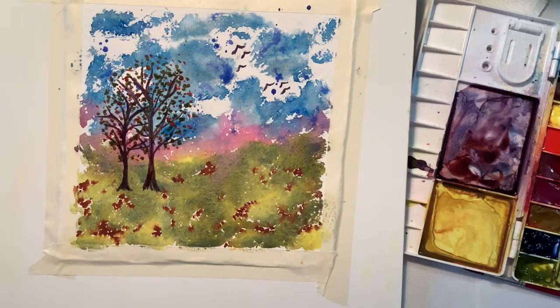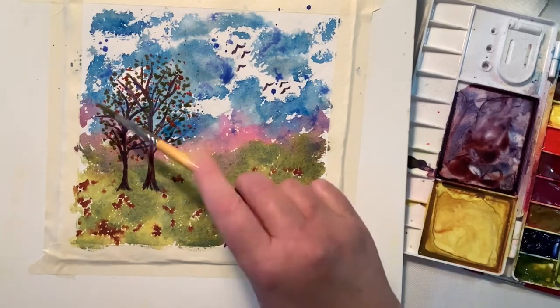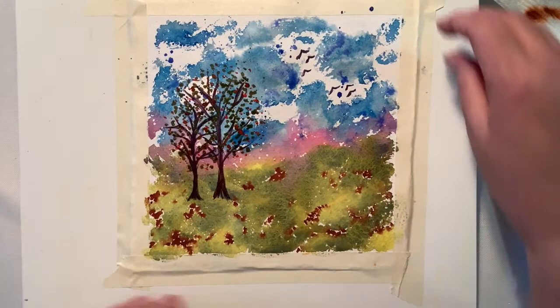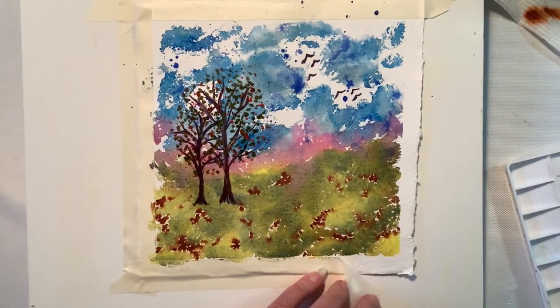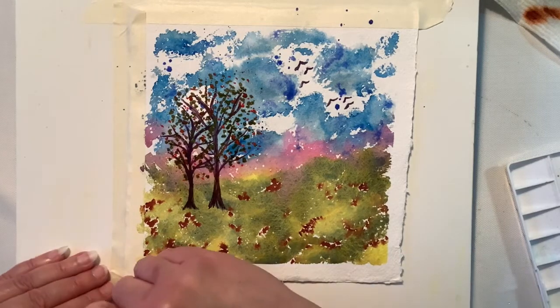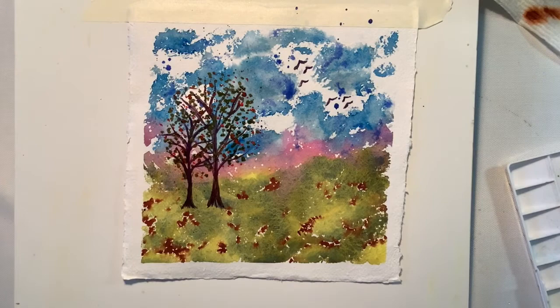Now I'm going to splatter that green on top — to me this is just the perfect little final touch. I do want to invite you to go ahead and click that subscribe button. I would love to have you as part of this channel. I'm just taking off my tape, and the paper I used was Khadi paper — K-H-A-D-I — that I get from the UK.